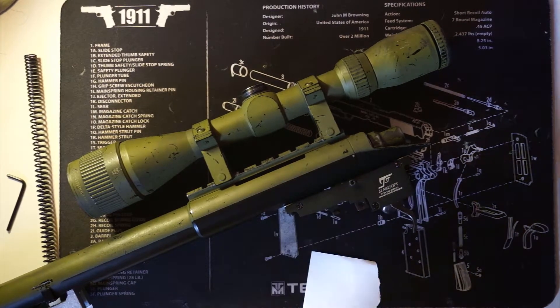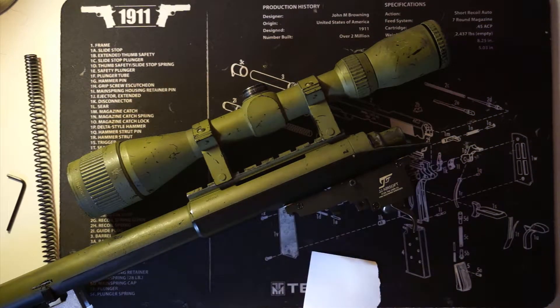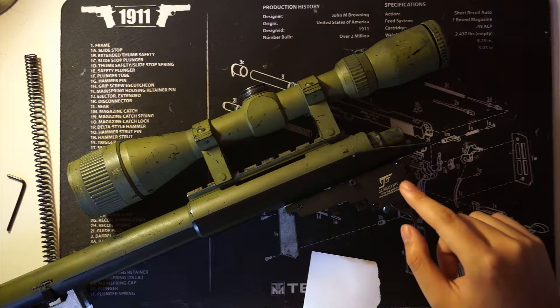Hey guys, today I'll be doing a shooting test of the JJ Airsoft VSR-10 trigger, as well as give my overall overview and opinion of this particular trigger.